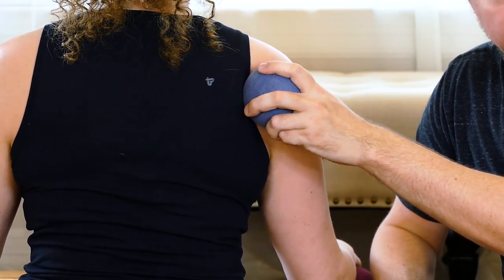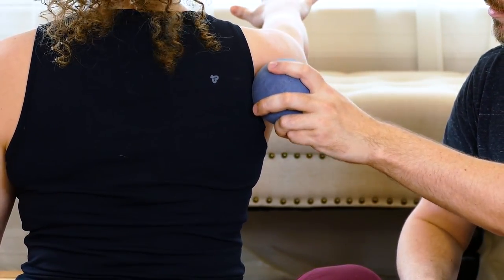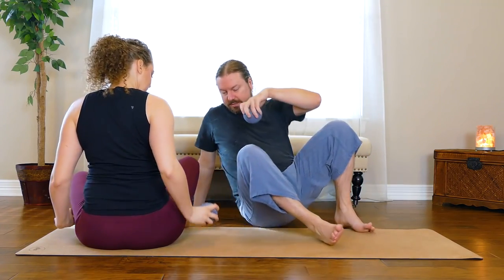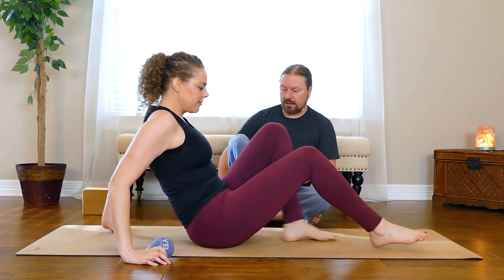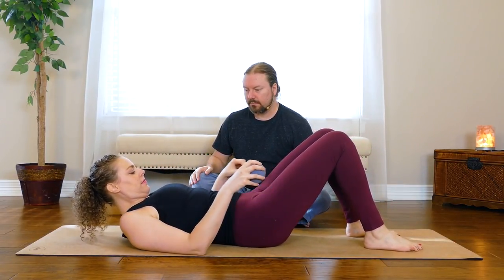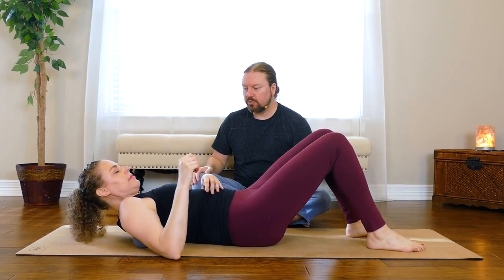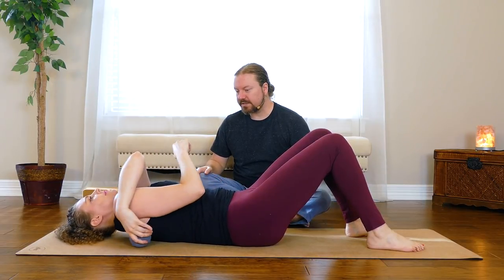Do you feel that right there, Karina? Can you lift this arm out and forward? Do you feel that? Anything that's controlling the movement of the humerus is part of that rotator cuff. It's engaging that when she drives, when she types. I'm going to back off and see if when she lays on her back, she can place the ball right in the back of the shoulder blade.